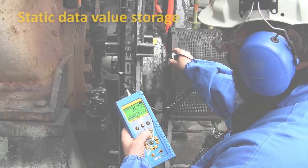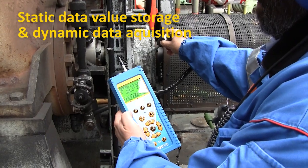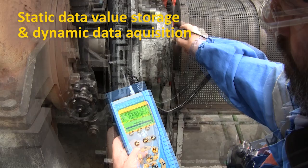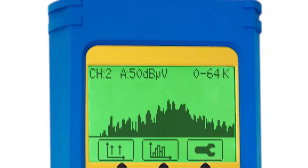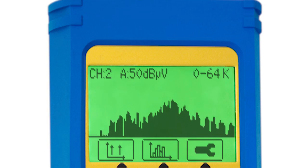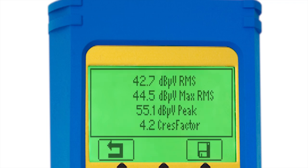On-board data collection was first introduced to the ultrasound world by SDT more than 15 years ago. The patented SDT-270 extends the possibilities of condition-based data collection by offering both static and dynamic sound recording capabilities. Its unmatched 100 kHz bandwidth provides inspectors with rich, high-quality ultrasound recordings from which to analyze and see specific faults in critical rotating machines.